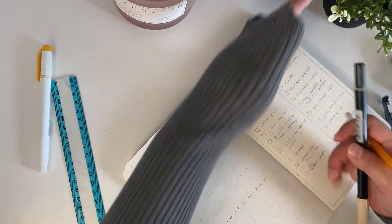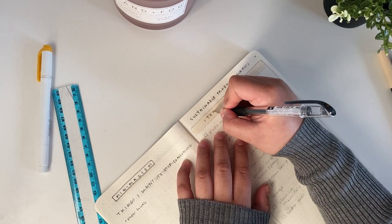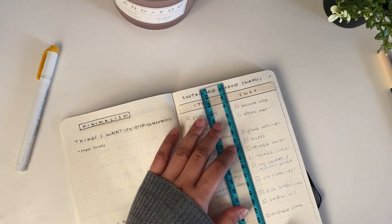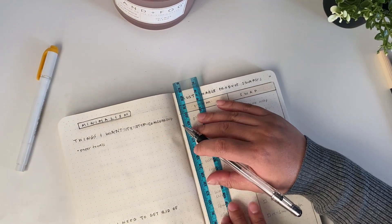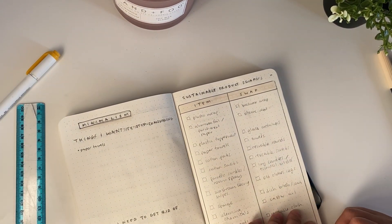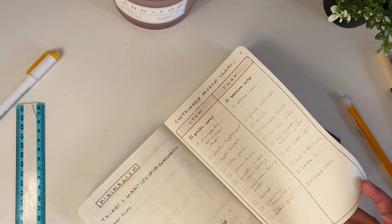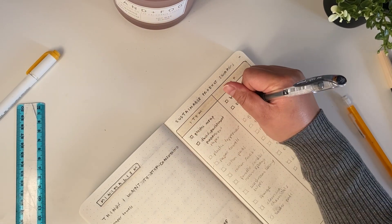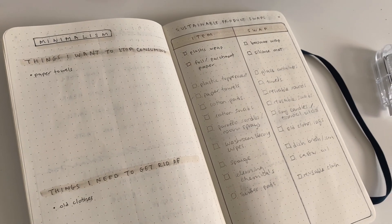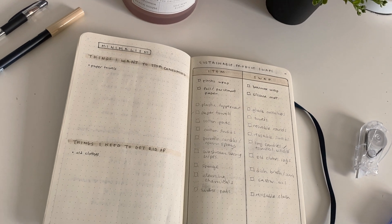After that spread I set up these minimalism planning pages. I've dabbled in minimalism before — I remember decluttering all my clothes a couple of years ago — but I never went fully in. I kind of want to pick it back up and live a sustainable lifestyle again, but slowly so it's more sustainable for me to maintain long term. I have a list of things I personally want to stop consuming and things I want to get rid of, like old clothes.